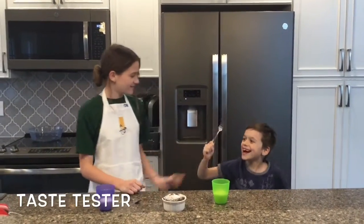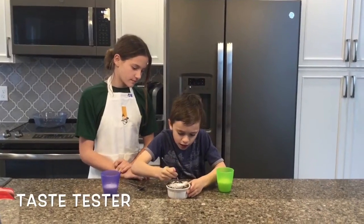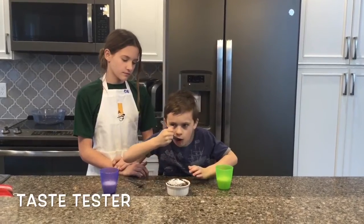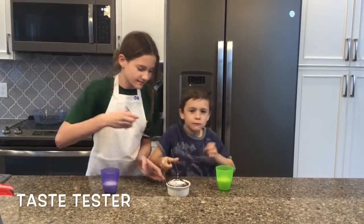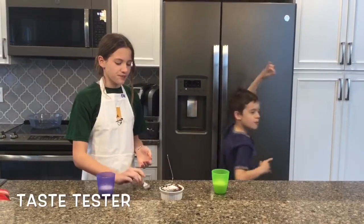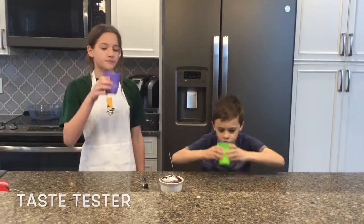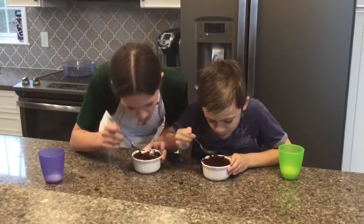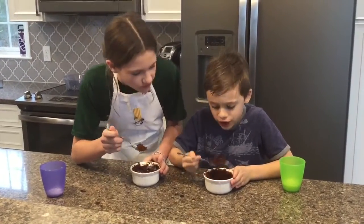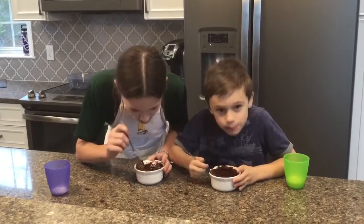Hi Levi. I'd like to taste it. Go ahead. This is amazing. You know what would be even better with it? Milk. I already tasted the whole thing. Yeah, it's good.